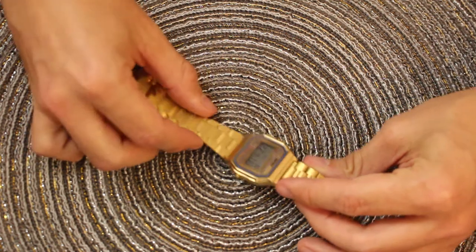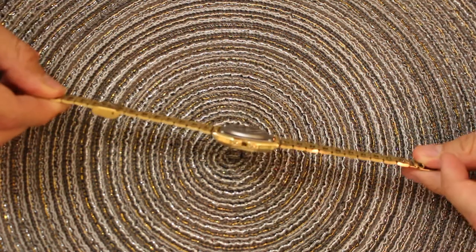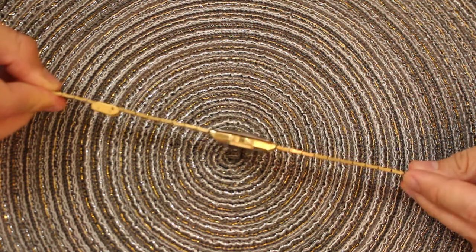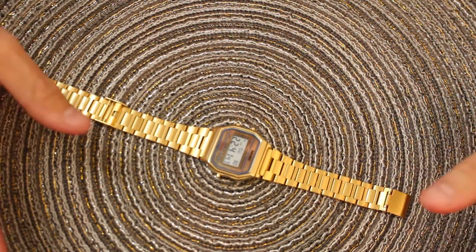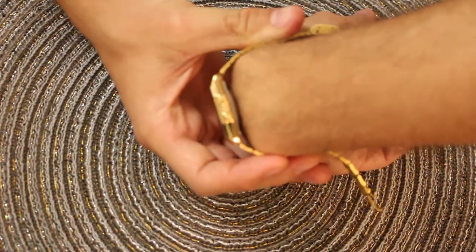The second thing that's slightly worse is it's thicker. I'd say one, maybe two millimeters thinner is the Casio compared to this one. It's not a big deal — when you wear it, it feels fine, no issue on your wrist — but it is a little bit thicker than the Casio.